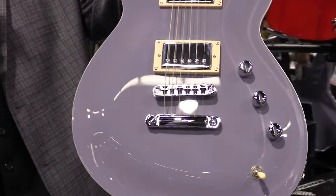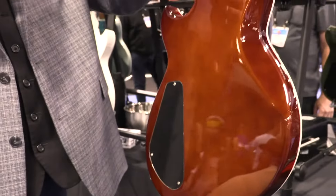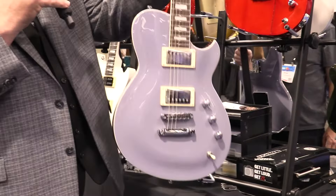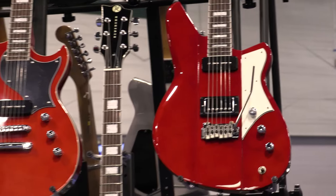Roundhouse in periwinkle. This is Reverend's first carved maple top guitar — we brought this out a couple years ago. Carina body and neck, we do the body and neck in our deep violin brown. Transparent cherry is a new color for us this year, and here it is on the Warhawk and the Sensei.